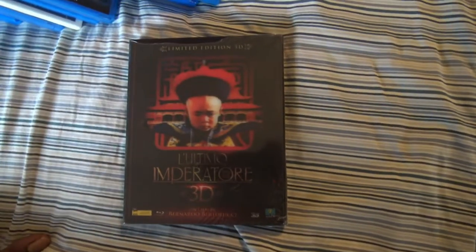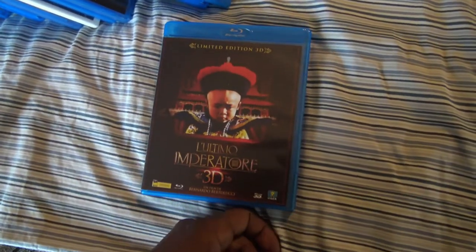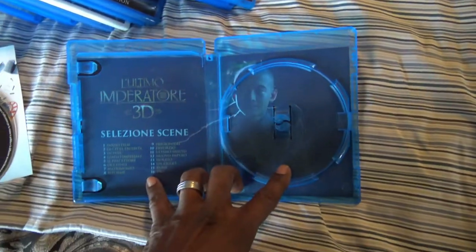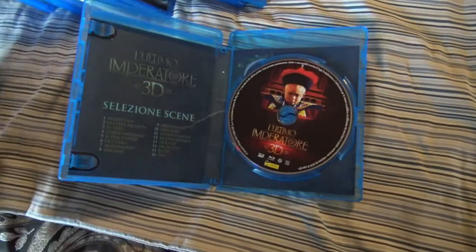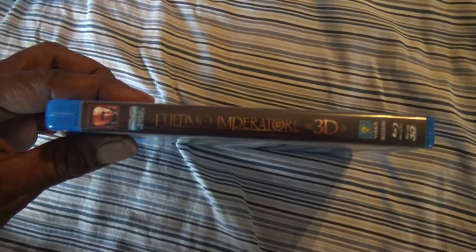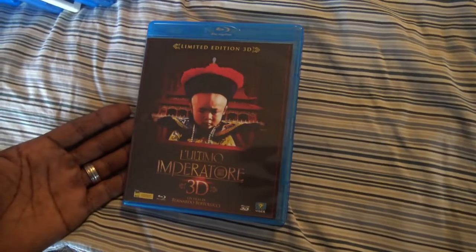Next we have an Italian import — L'Ultimo Imperatore, The Last Emperor. I just glanced at this and I have to admit I was not impressed by the 3D or the picture. The picture looked grainy and the 3D was rather unimpressive. So I'm not sure if this was like a bootleg Italian bootleg or what — it seems legit, everything looks legit. But the picture is very unimpressive. I haven't watched the movie — I haven't watched the regular one let alone the 3D one. So I can't tell you how the movie is, but I'll give it a chance again and check it out.